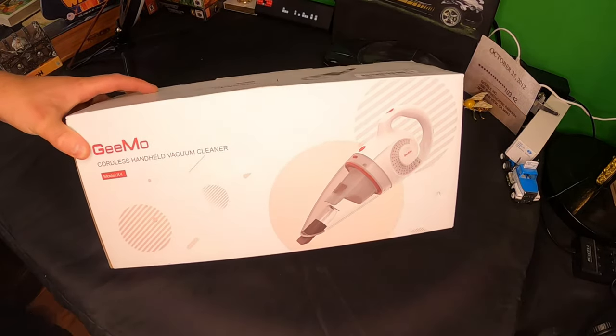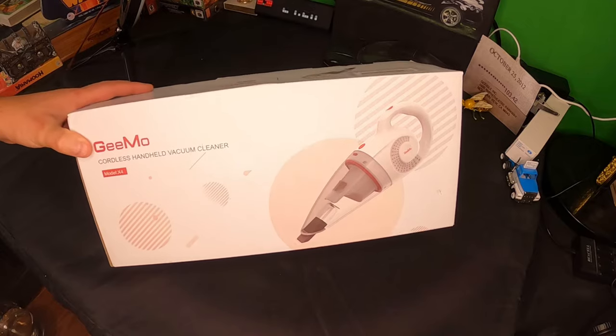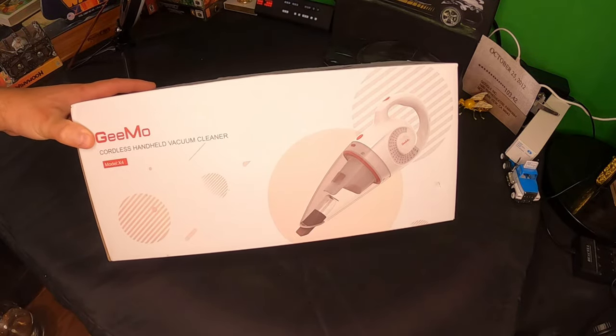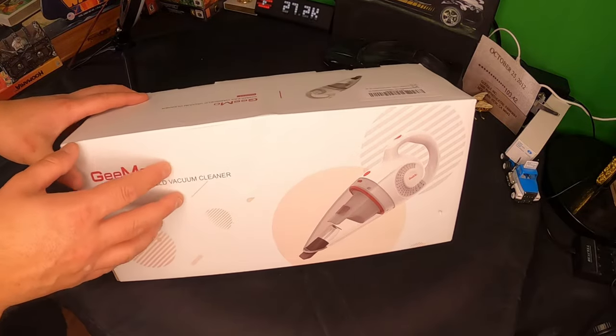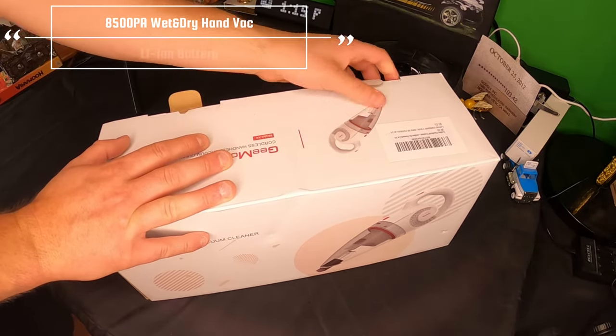Hello everyone, welcome back to Scott's Honest Reviews. Today we are reviewing the GMO cordless handheld vacuum, model X4. If you are interested, I put a link in my video description where you can pick this up for yourself.